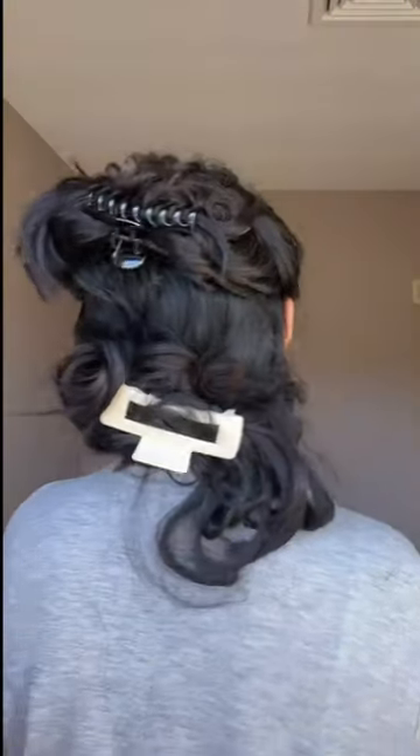Once all the curls are up it can look a bit messy, but trust the process. When I took out the clips I did not have to worry about any pin marks that individual hair pins can leave, and I didn't have to worry about the tangles that velcro rollers sometimes cause. These curls lasted all week long, so make sure to give it a try!